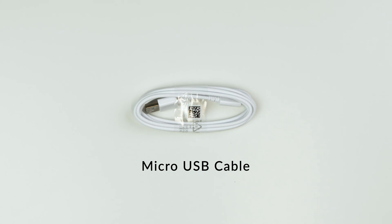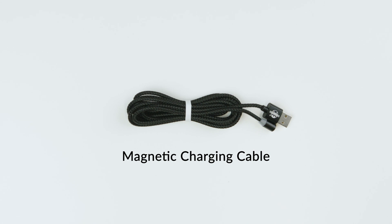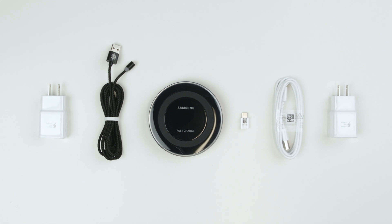Here is the charging pad, here is the micro USB cable, here is the USB Type-C converter, and here is the magnetic charging cable. Our other video, 'Charging Your Iris Vision,' explains how to use each of these items.